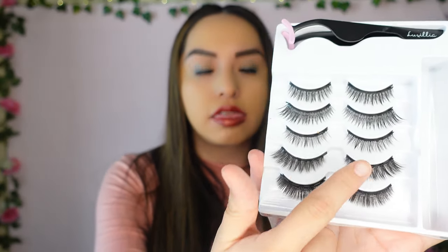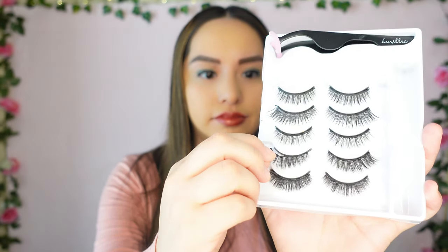It's been about two minutes and the liner is dry. I'm going to go with this pair of lashes — they came off the tray pretty easily. I'm looking off to the right so I can see what I'm doing. I'm bending it slightly to get that natural curve before applying it.